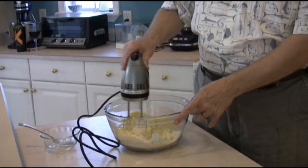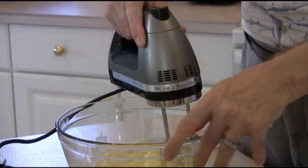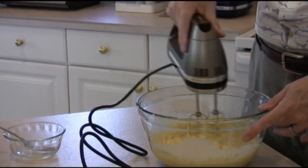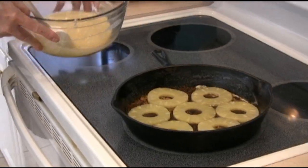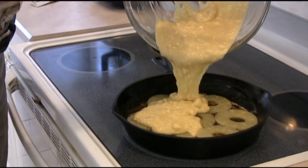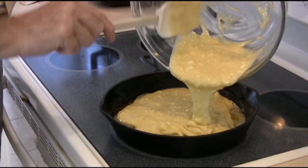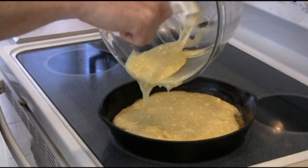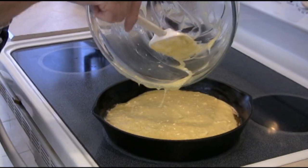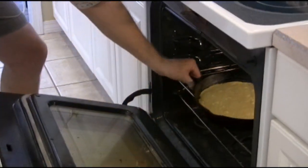We're going to put that on low speed. Let's get that just moving around. We want to wait until it just gets incorporated. Now this batter is going to be thick. Now what we want to do is take the batter and pour it right over top of our pineapple sections. Make sure we cover everything up really nice. You'll see the little chunks of butter in there, but those are all going to get incorporated as this cooks. Make sure we get as much air out as you can. Just grab the pan and pop it into the oven.